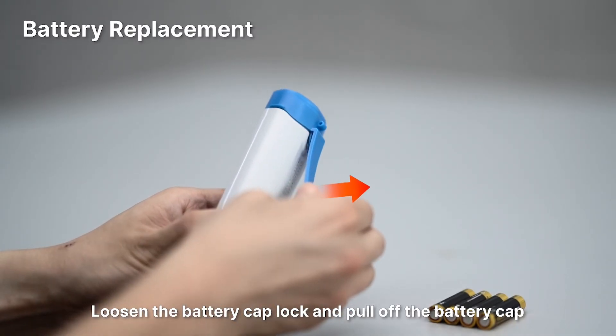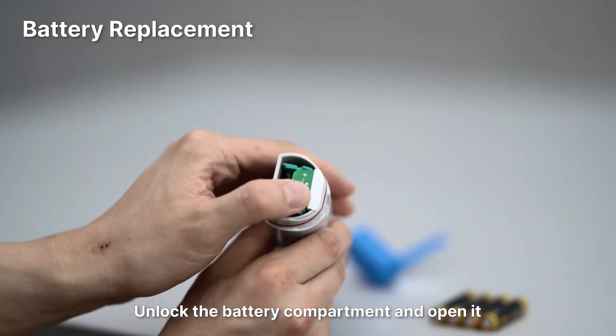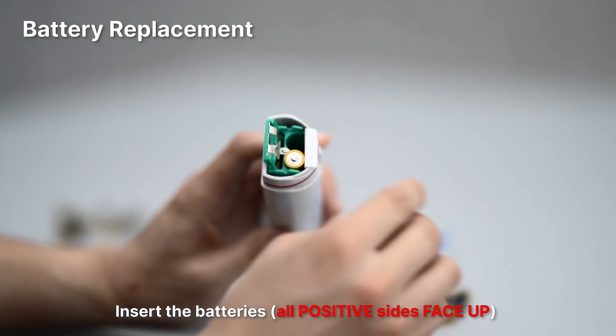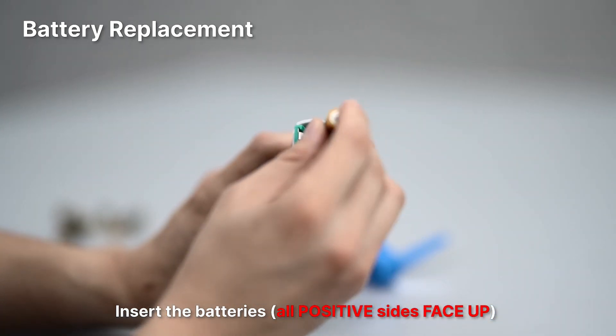Battery replacement: Loosen the battery cap lock and pull it off. Unlock the battery compartment and open it. Insert the batteries — all positive sides must face up. Press down and lock the battery compartment.